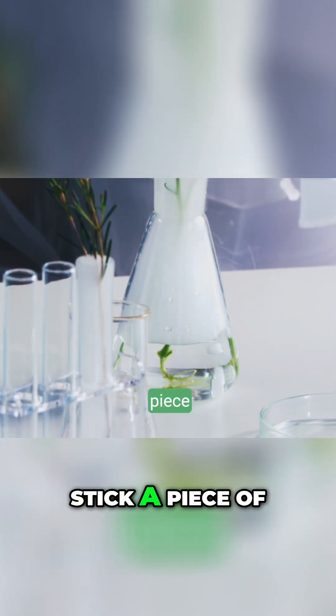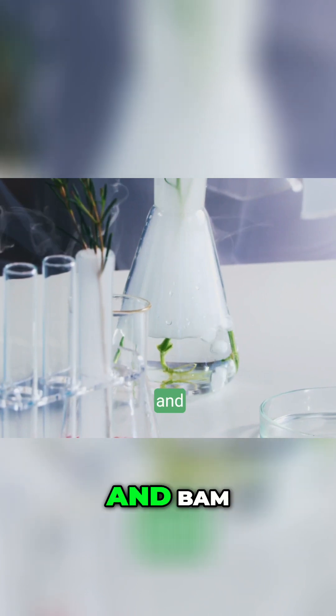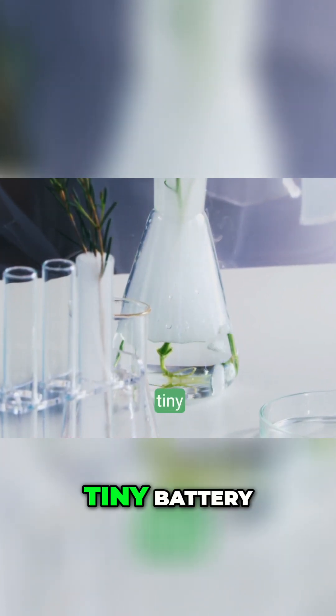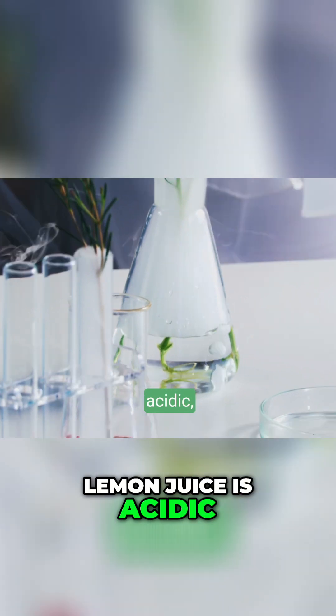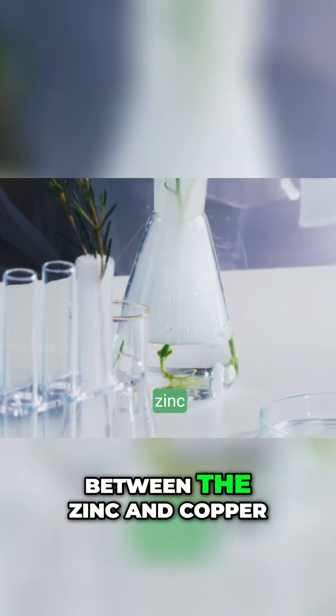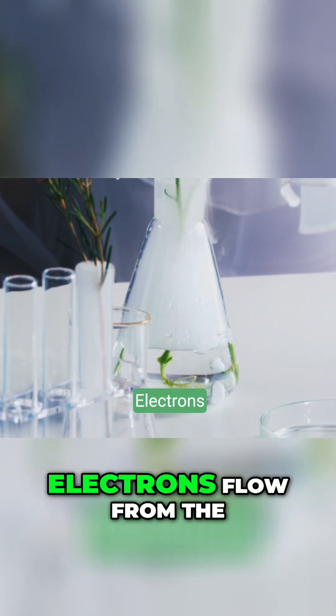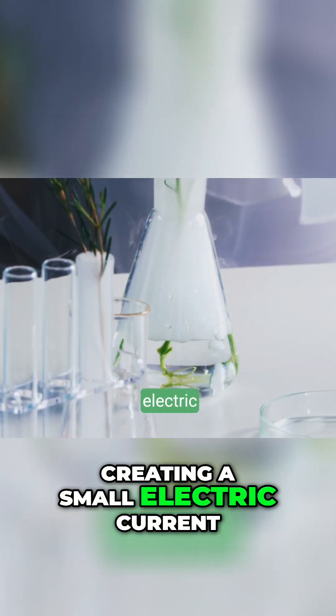You take a lemon, stick a piece of copper in one side, a piece of zinc in the other, and bam, you've got a very tiny battery. It works because the lemon juice is acidic, and that acid helps create a chemical reaction between the zinc and copper. Electrons flow from the zinc to the copper, creating a small electric current.